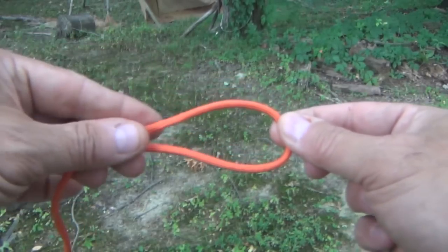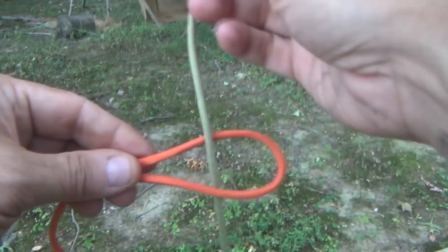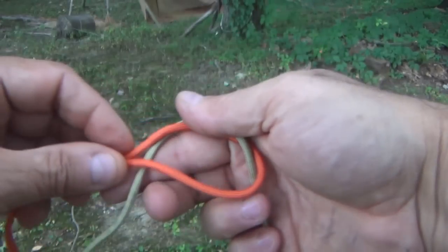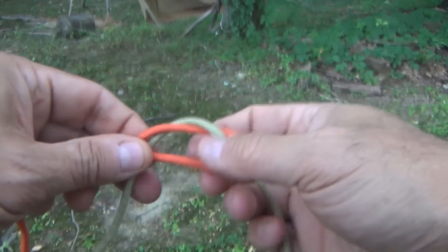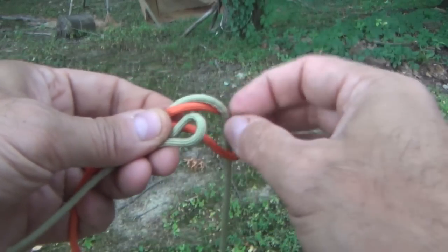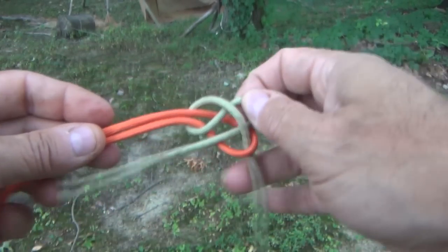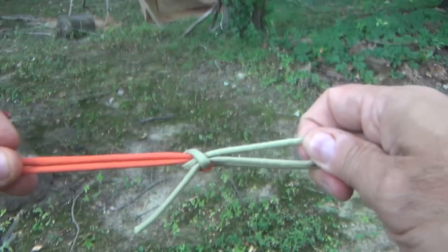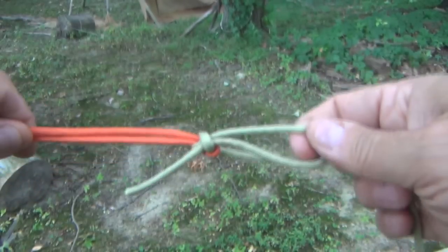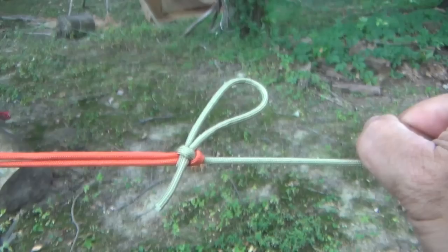To tie this, we're going to start with our loop. We come up through that loop. We're going to go around the other side. Now we're going to create a bite. We go right underneath that rope. And now we pull the two ends just like that. And there it is.